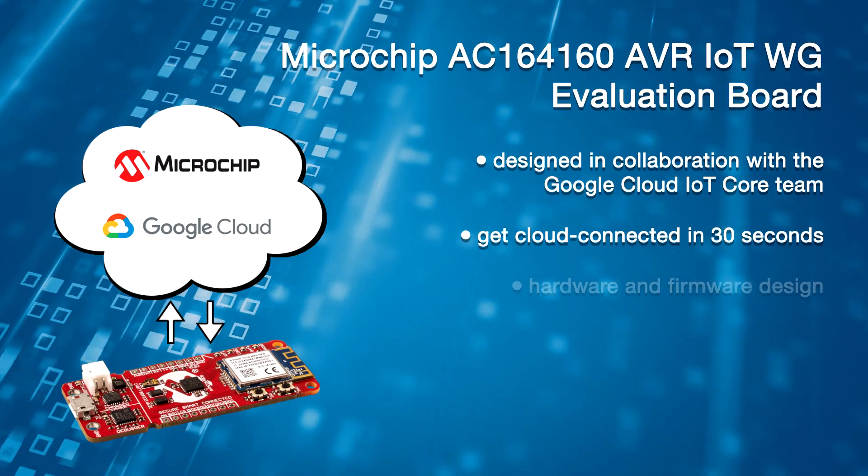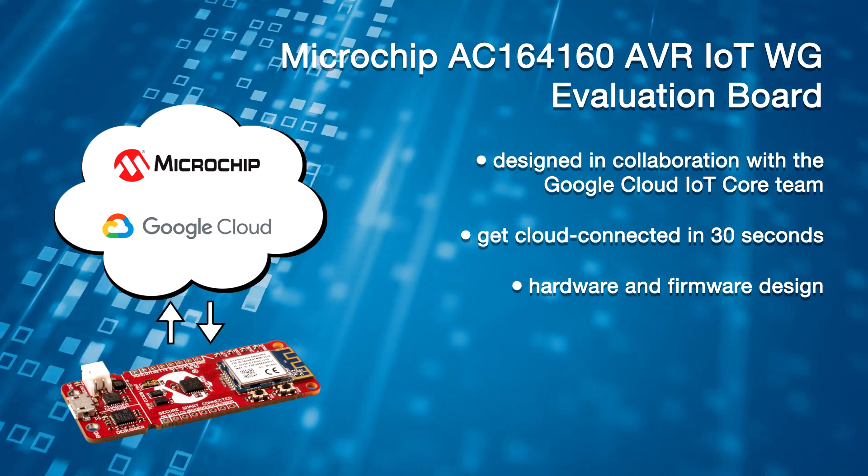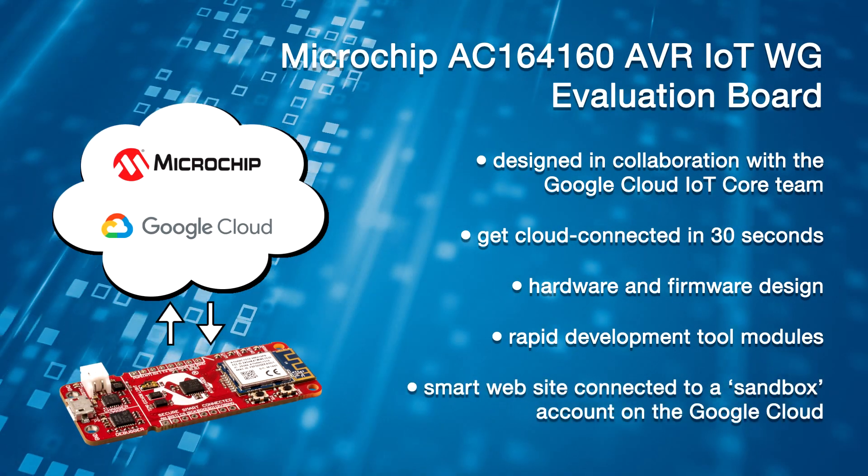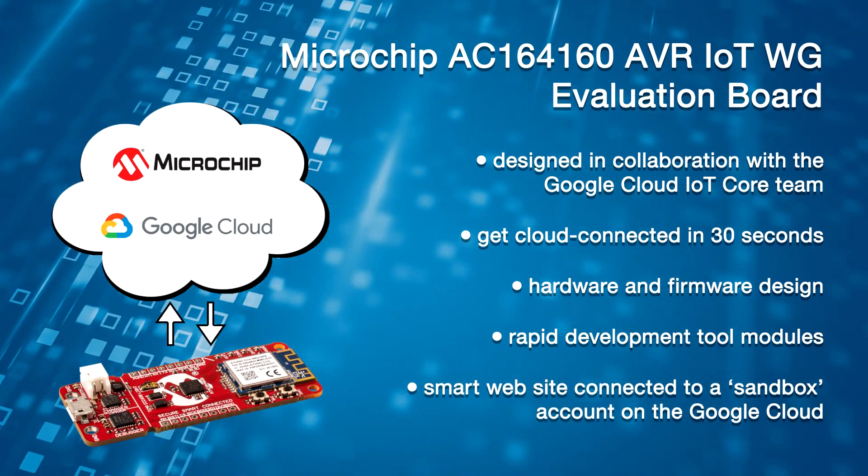This kit includes hardware and firmware design, but also new rapid development tool modules and a smart website connected to a sandbox account on the Google Cloud.